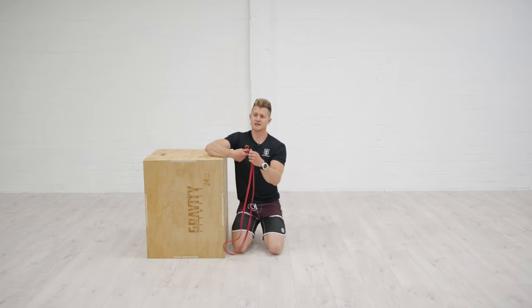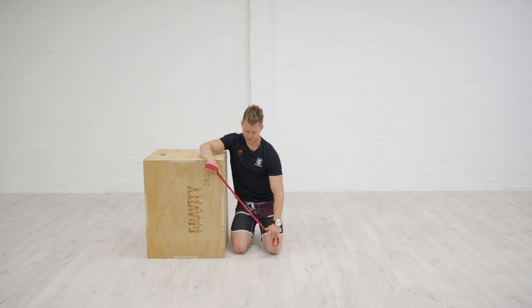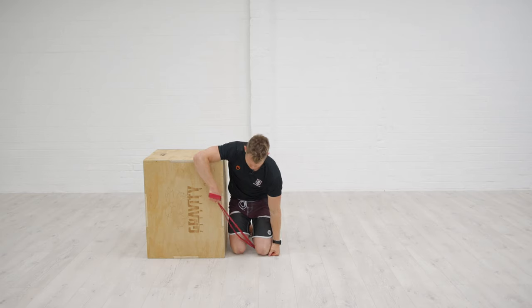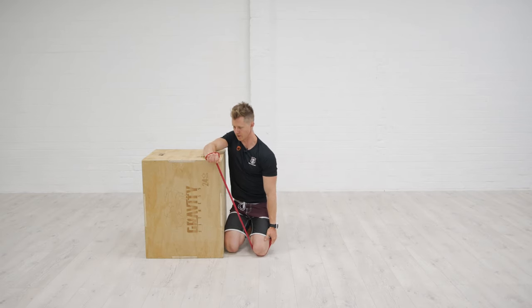If I'm going to use a band, I might just loop it over so I've got a grip on it, then anchor the other side down underneath my knee for a little bit of support. Then all I'm going to do is pull up, hold that top end position, and then go back down slowly under control.